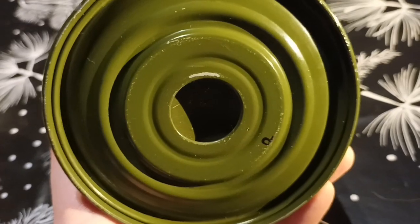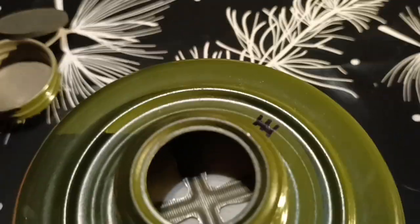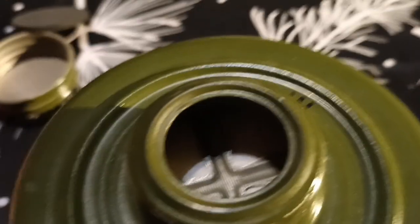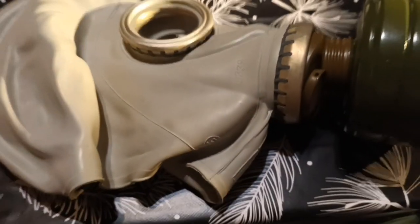There you can see the bottom. If we unscrew the cap — there it is, the inside. These aren't the asbestos; the asbestos are the bottom part. This is the mask when it is assembled.